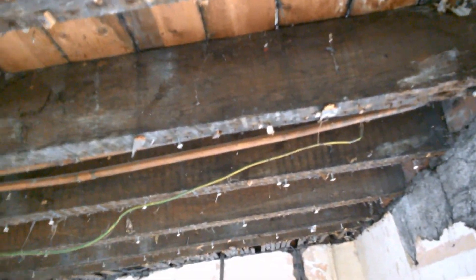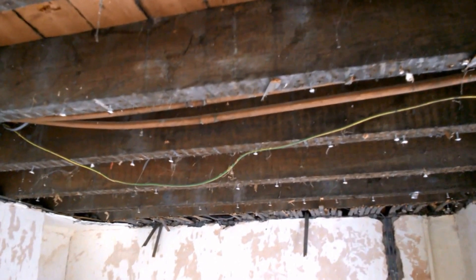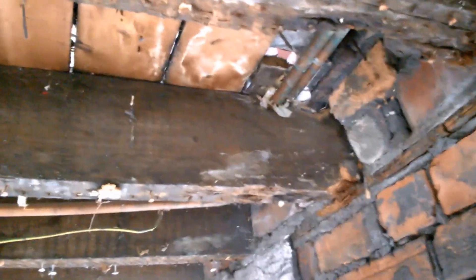As well as doing that, I'm going to be treating all of these timbers — all these joists — with an anti-rot solution. I'll tell you about that in detail when I do it. So as it stands, it's just this for now.